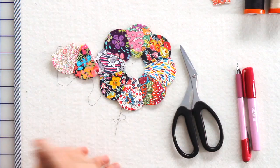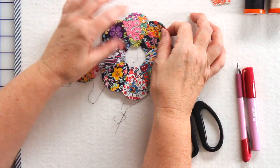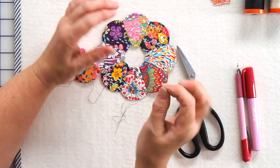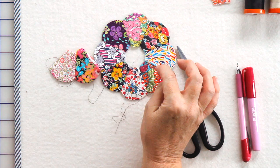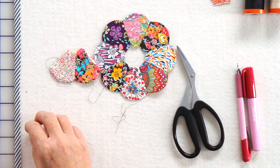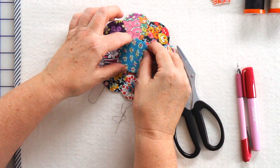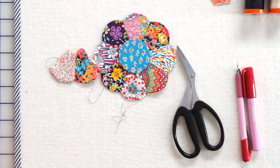After you've sprayed and removed all the papers, pin it onto your background square using a little Clover appliqué pin, then appliqué the surface down. Using the perfect circle tool, make your lovely center and appliqué that over the center as well.